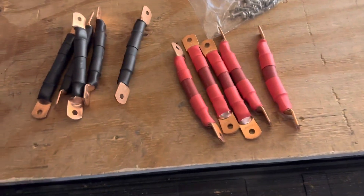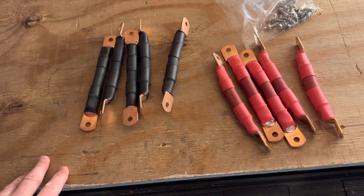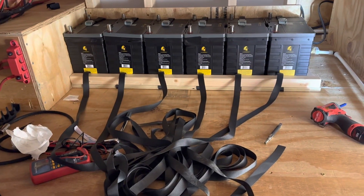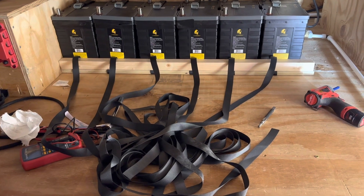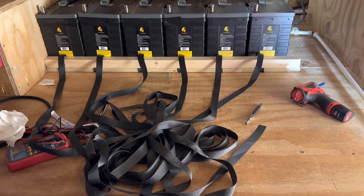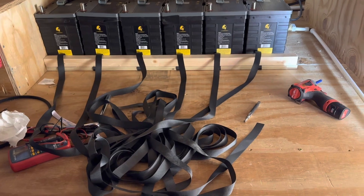We're going to connect these batteries in parallel to give us a 12-volt battery bank with 630 amp hours. These batteries are 105 amp hours each, and when you run them in parallel the voltage stays the same but the amp hours are compounded. So in this case we'll have 630 amp hours of 12-volt power.